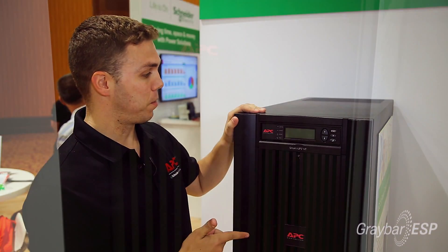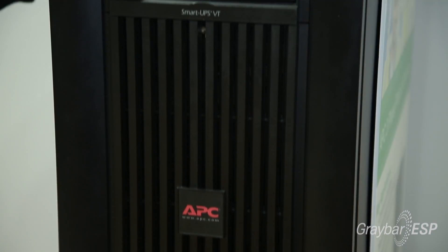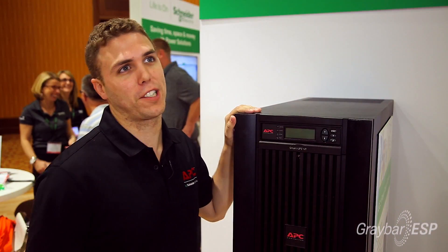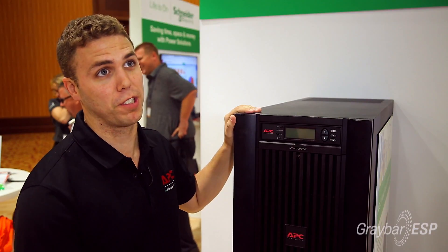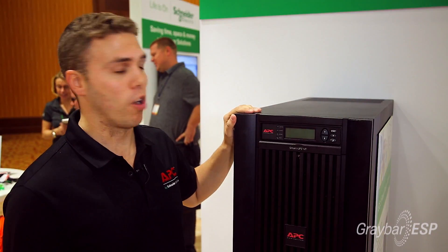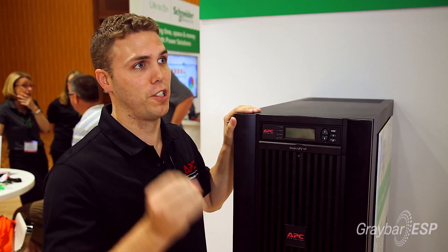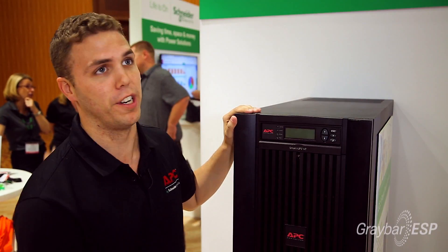Today I'd like to talk about our industrial UPSs. This right here is a SmartUPS VT made by APC by Schneider Electric. Its main purpose is for industrial applications such as a manufacturing floor, and we see them in hospitals sometimes as well. This can go in any type of environment, and sometimes we even have dust filters we can put in here to make sure that there's no residue from the air getting into the unit itself.